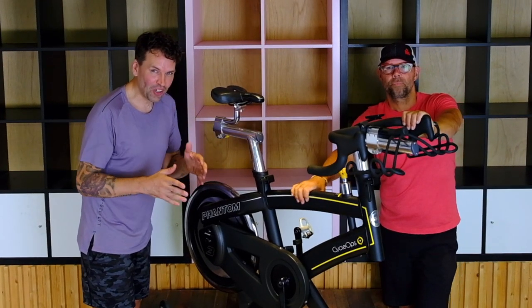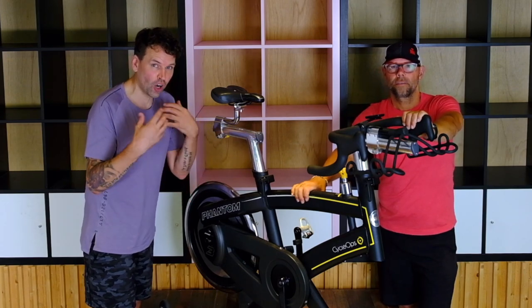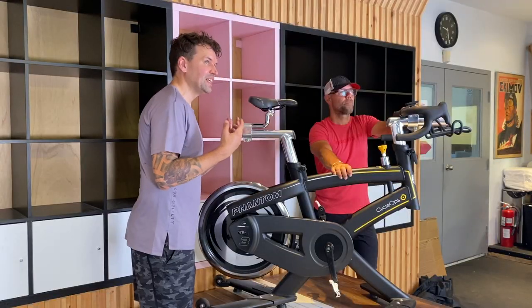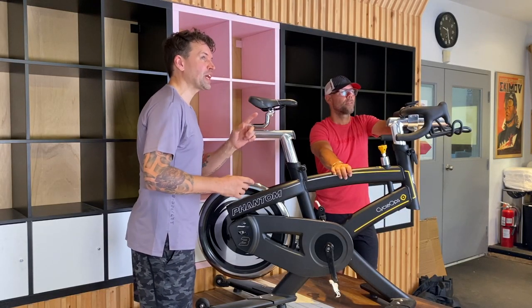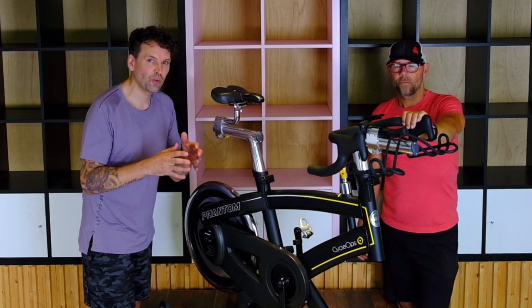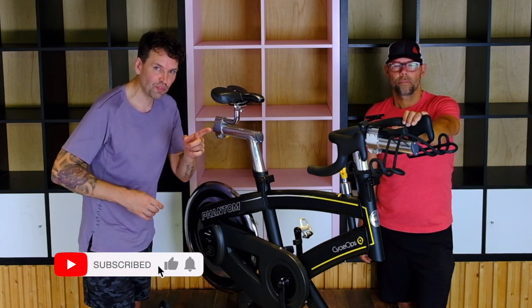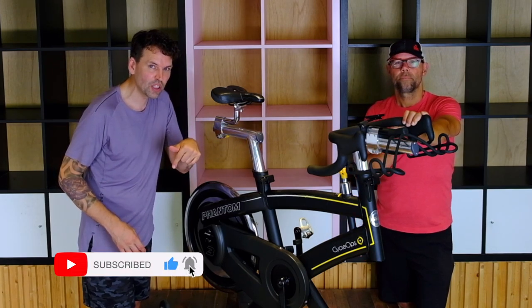That was all the stretches you would use after one of our spin classes. If you love this video, make sure to check out our other videos where we answer every commonly asked question when it comes to beginner spin and beginner indoor cycling. Make sure to subscribe, give it a big thumbs up, and share it with somebody that it would resonate with.